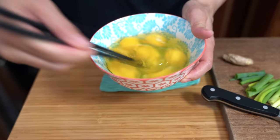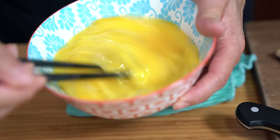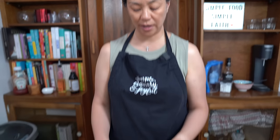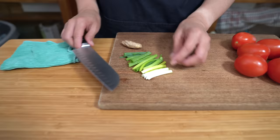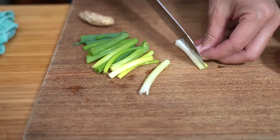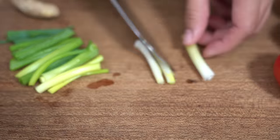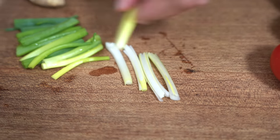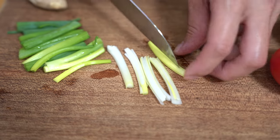You just want to lightly beat the eggs, then set that aside. I'm also using two green onions. I'm going to cut these down a little further — I'll cook the white and light green parts together with the ginger, and the dark green parts will be used as garnish.